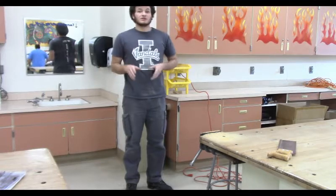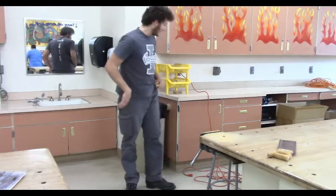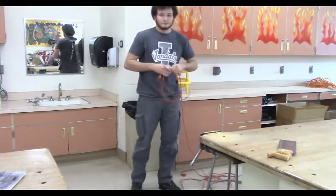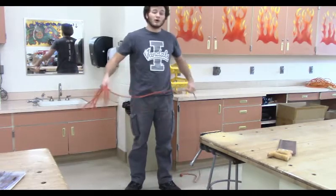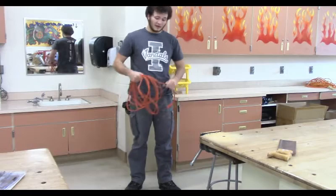Another thing to be mindful of is if you're using extension cords. Don't just make a rat's nest of it and throw it back where it belongs. Take it back where it belongs after wrapping it up. Make sure to wrap it up in a way that allows it to be untangled or pulled apart quickly, because somebody else is going to use it and how you put it back matters.